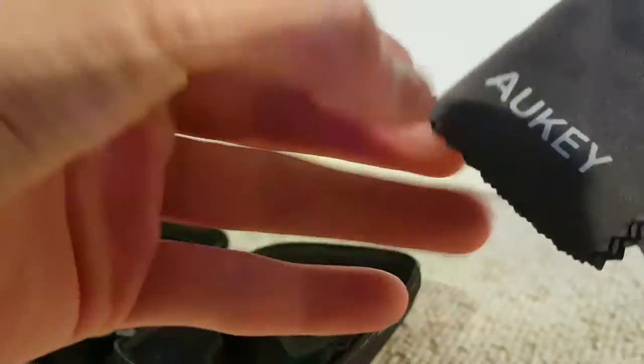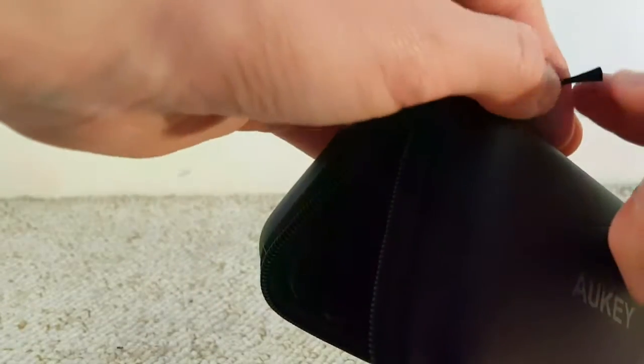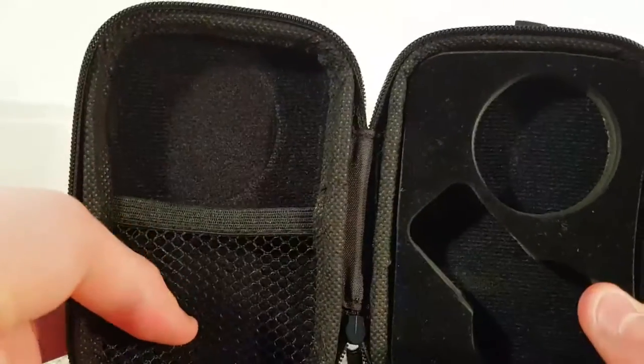Anything else in the case — there's a lens wipe and a carabiner. The lens wipe is a nice Aukey cloth, very felty material. I actually quite like the quality of it. The carabiner I'm not really sure what it's for, but nice to have — I suppose it could attach to the zip itself. The case itself is very nice: sleek, black, felty inside, and folds down to a really nice travel size — fits very nicely within the hand.